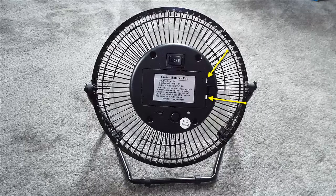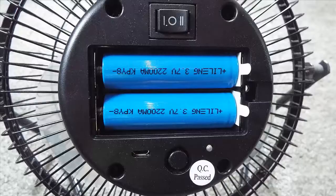You may receive your fan with two plastic tabs sticking out of the back battery cover, highlighted by the arrows. These two tabs will have to be removed. To remove them, simply hold downward pressure on one of the batteries as you're pulling out the tab — it's that simple. Then replace with your battery cover.